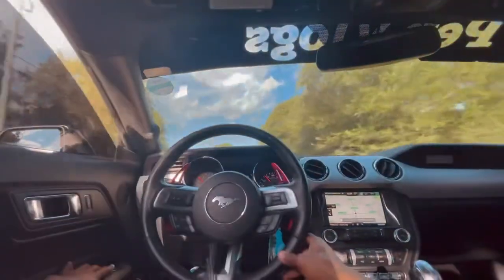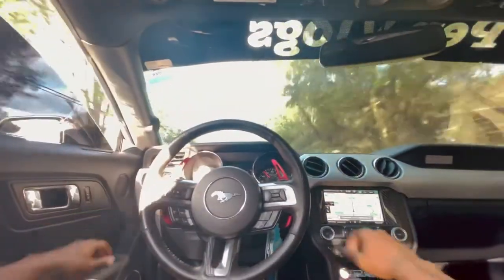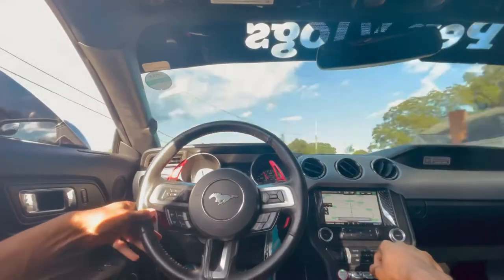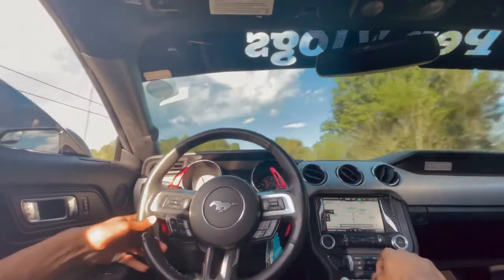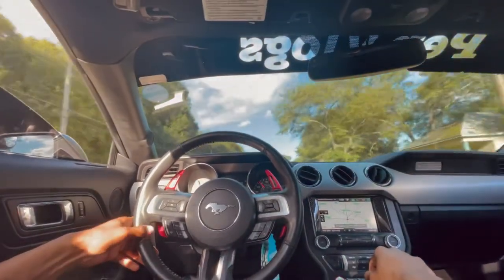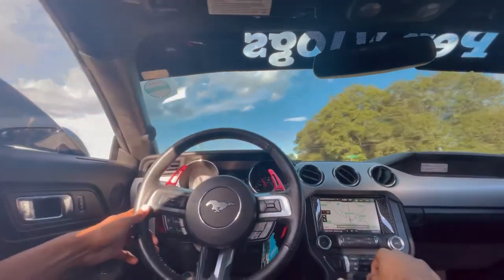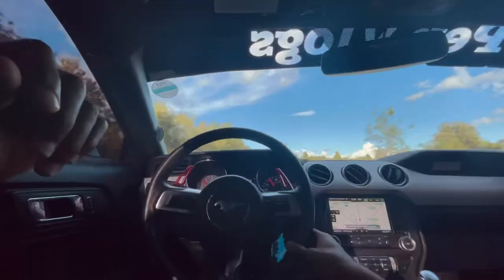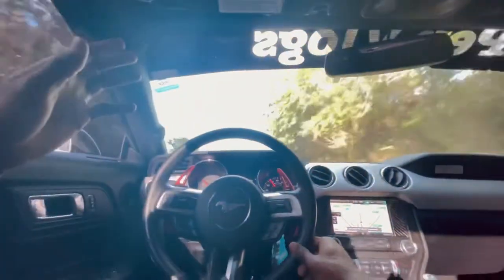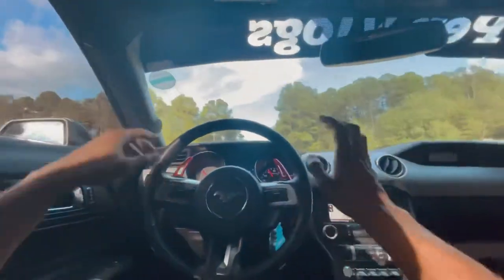But if you want to get a little rowdy, it usually engages right around 3000 RPMs, between 3000 and 5000 RPMs. Sometimes it does it on decels, sometimes at the top of a shift. So if you downshift and it doesn't do it, just tap the throttle a little bit and it'll do it.